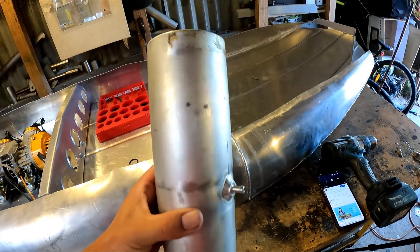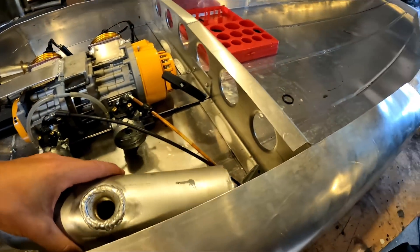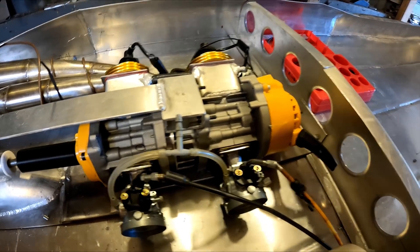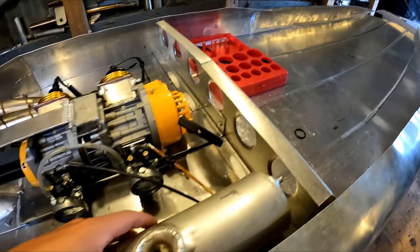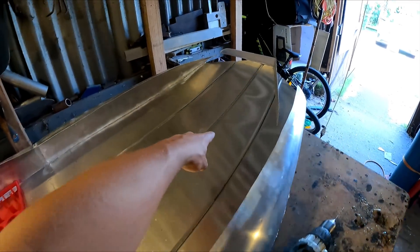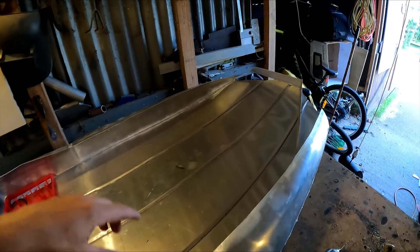I welded those nipples in and drilled through them. So this is going to sit in here like that — that one will feed the fuel to those carburetors, and then the breather will run out that one. It will run out the top of the board and out the inlet.